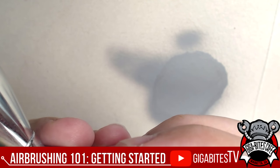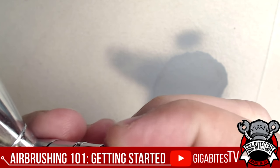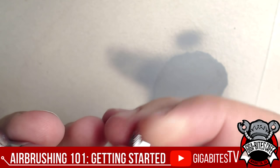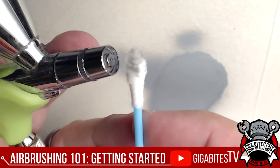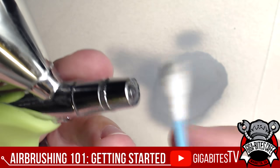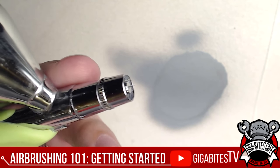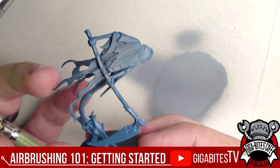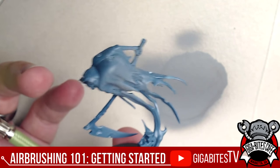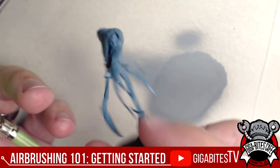One of the coolest things about the Grex is the quick cap. A lot of airbrushes have screw-on caps, but this one just pops off — it's magnetized. You can very easily get in with a Q-tip and some airbrush cleaner and wipe away the gunk, then get right back to painting. With acrylic paints especially, they air-dry quickly. I did a quick spritzing of primer on this Night Haunt model and he's already looking good.